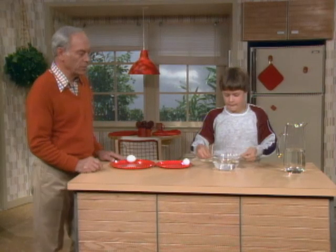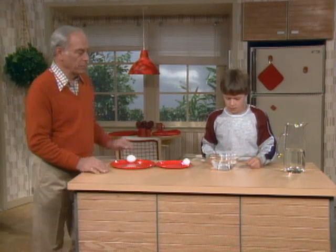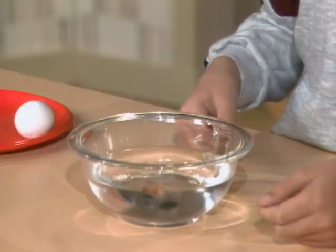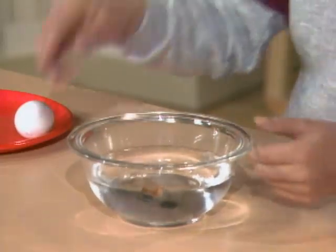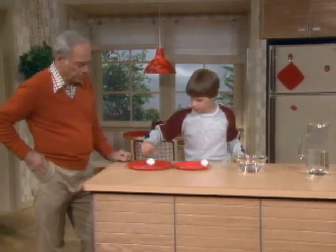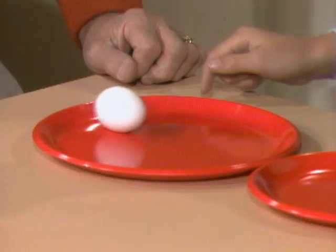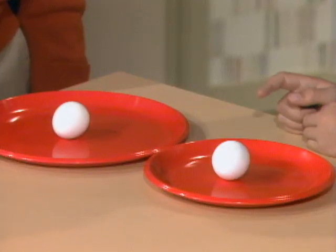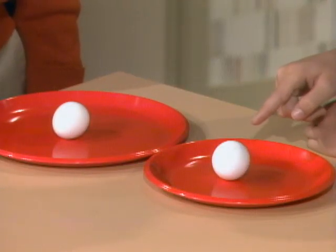Now give it a good spin and watch what happens to the cork when you stop it. Oh, then the cork moves. Now spin the two eggs again. And this one's kind of slowing down. So from your experiment over there, which do you think is which? I think this is probably the fresh egg.